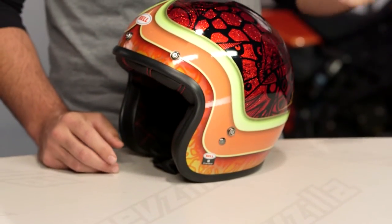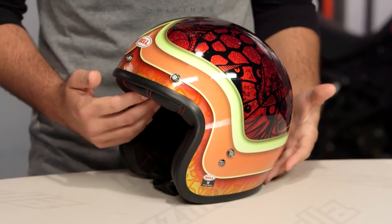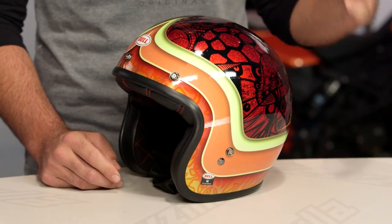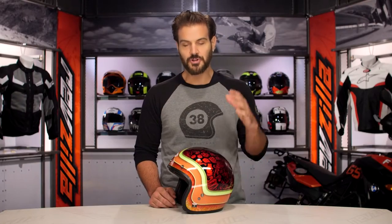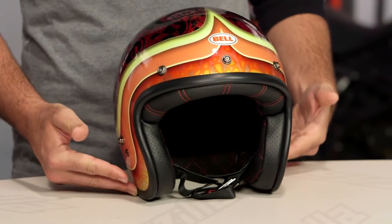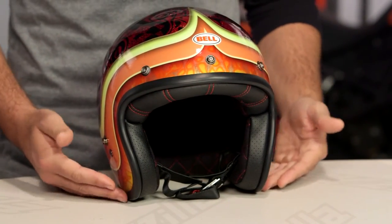What you have on the table in front of me is going to be a Bell Custom 500. This is Bell's iconic three-quarter helmet. You're going to see a composite construction, five different shell sizes available, two pounds nine ounces when we threw this on the scale in a medium, and this is going to be DOT and ECE rated with an intermediate oval head shape.